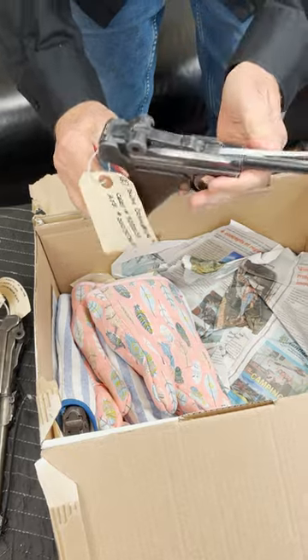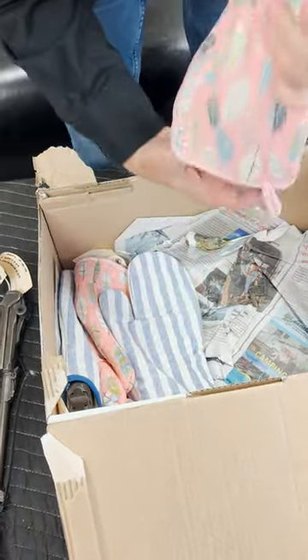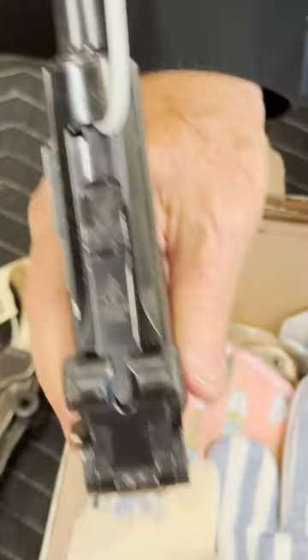This is a DWM, so a World War I era Luger. And this is a Krigoff — some people are going to be coming to me on this — 1937 Krigoff.